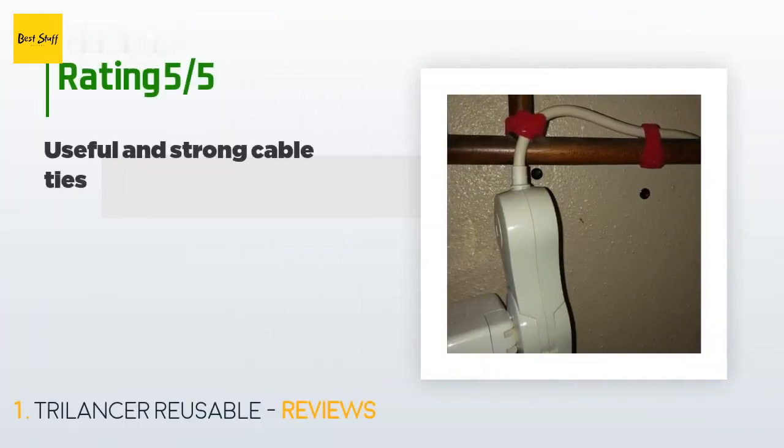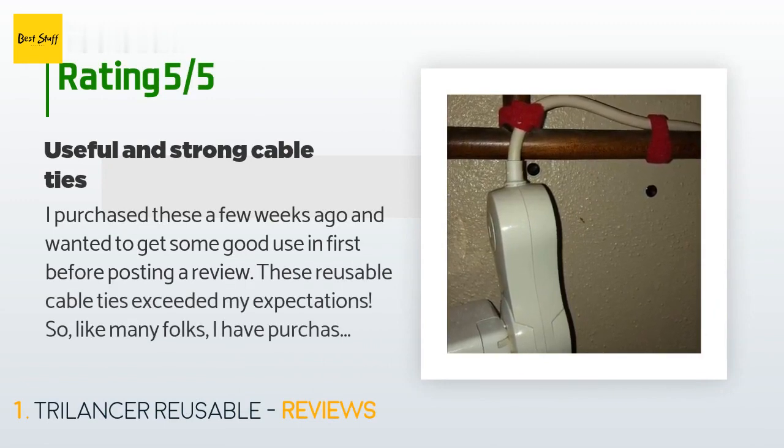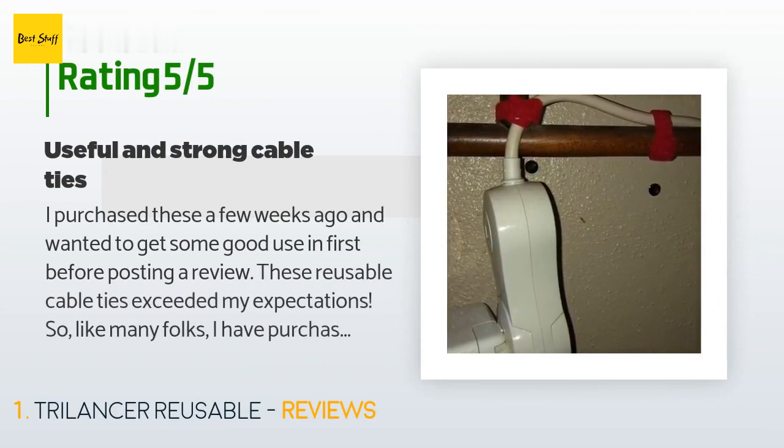There are 898 customers who have reviewed this product, and the average rating is 4.8 stars. A customer said: I purchased these a few weeks ago and wanted to get some good use in first before posting a review. These reusable cable ties exceeded my expectations.